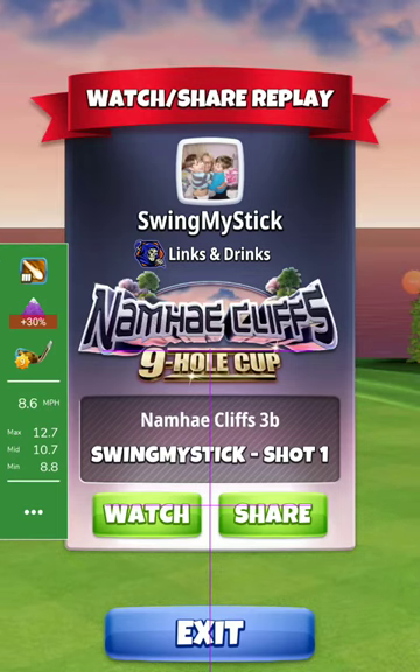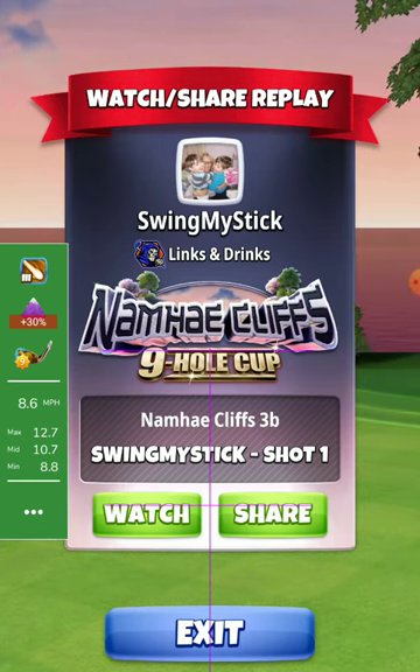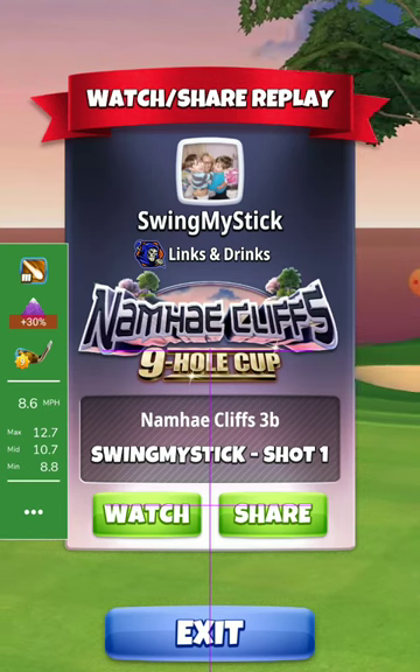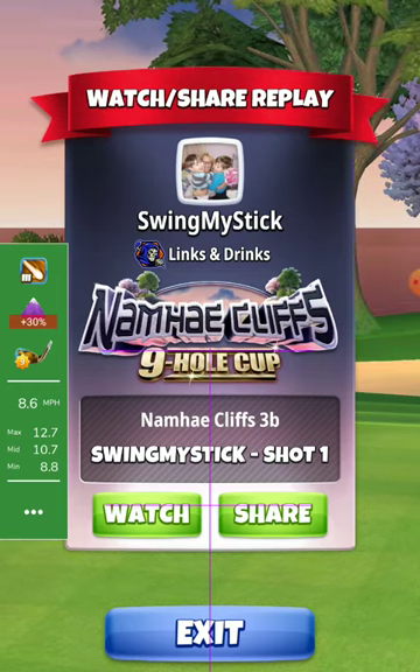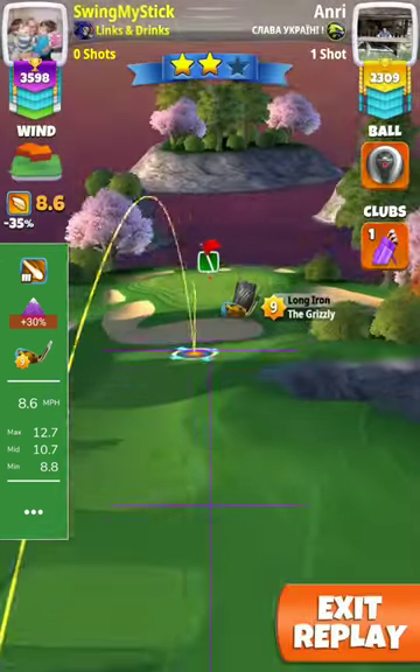Hall 2, Expert Division. Here I use the Grizzly and King Maker ball. I went a little bit short, I needed a little bit less backspin with this wind. I had 8.6 wind, almost King wind.